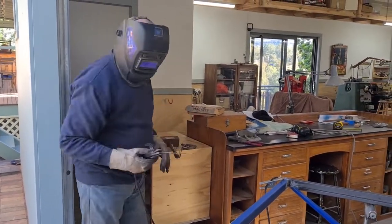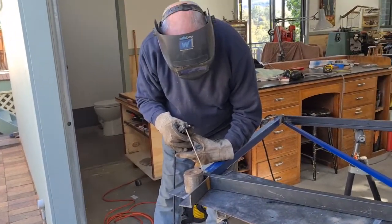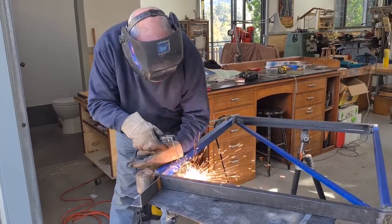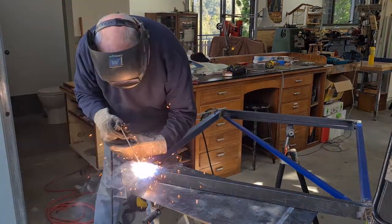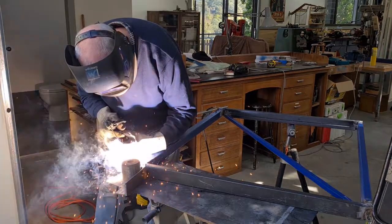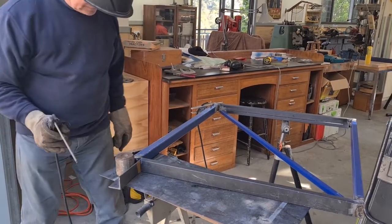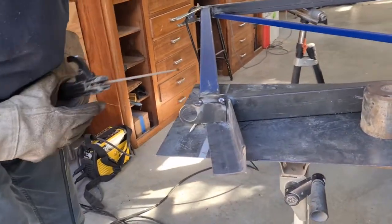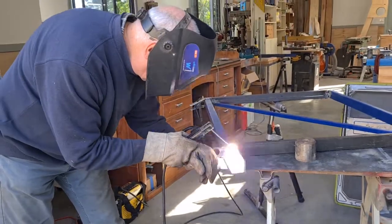It's given me a chance to apply my very poor welding skills. Unfortunately I burnt through the metal here and had to repair it by adding a bit more metal to the hole I burnt out. I didn't show that part on the video here.